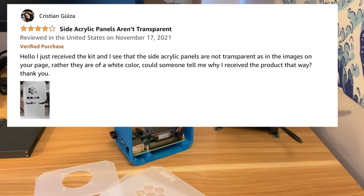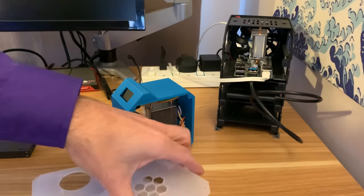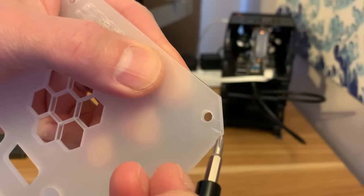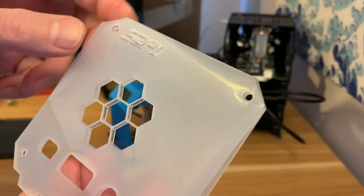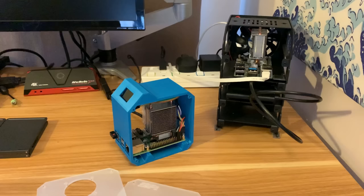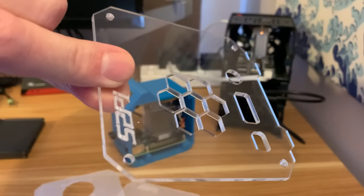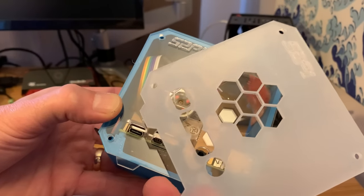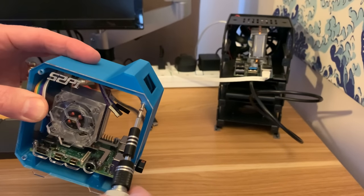Before I put the panels on — this made me laugh, a comment on Amazon: 'Hello, I received the kit and the side acrylic panels are not transparent as in the images, rather they're a white color. Could someone tell me why?' They haven't answered yet, but I can answer — it's a protective cover. If you get the corner of a screwdriver you can grab the edge and just peel it down on both sides and they'll be lovely and clear. These panels also add little acrylic feet to the bottom so they come down past the bottom of the case.